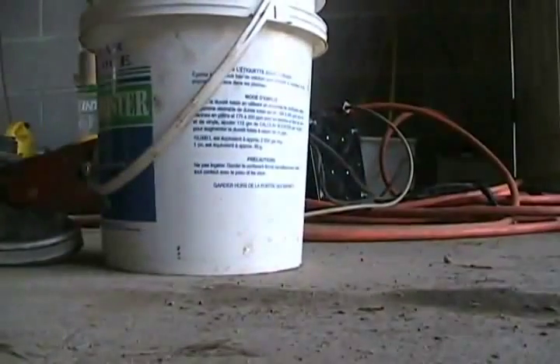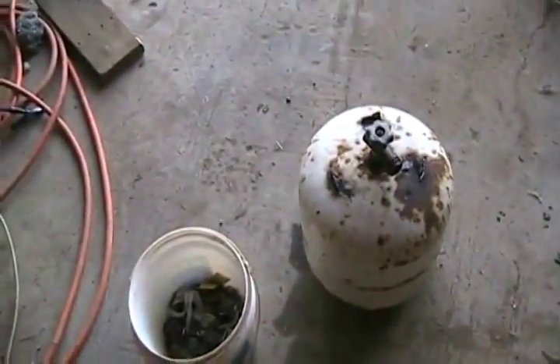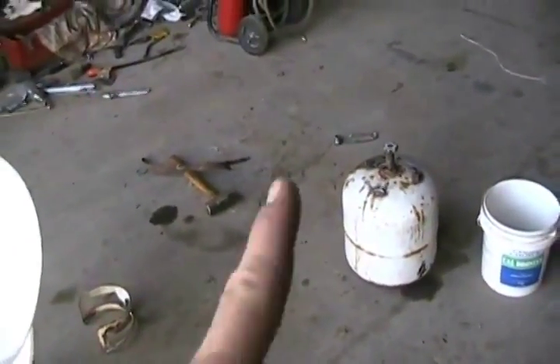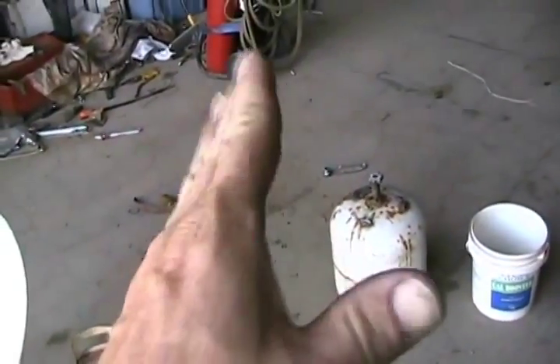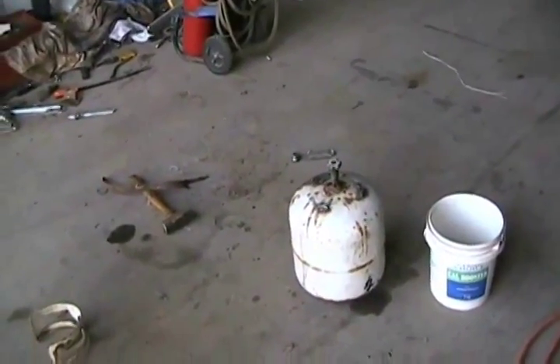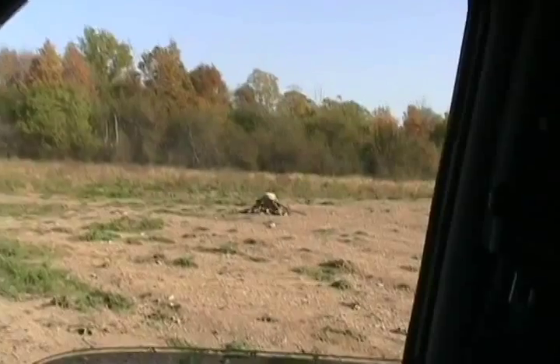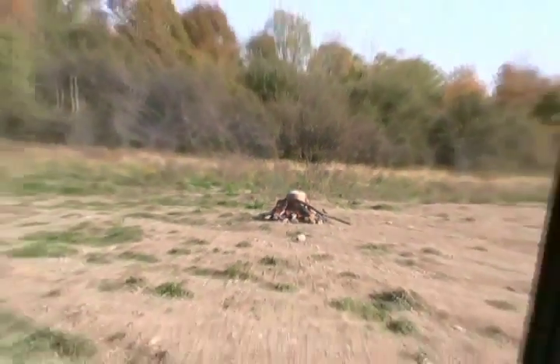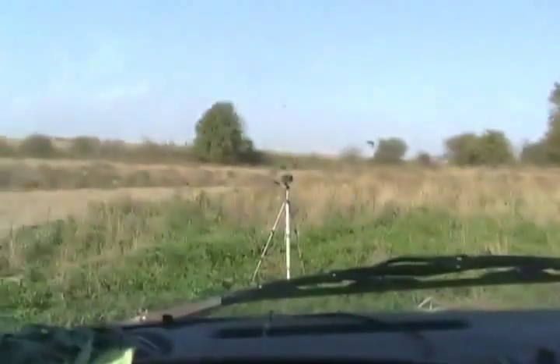Everything else is pretty stock, just a modified valve so it doesn't have a pressure release, and about a gallon and a half of water in there. I've got the guys at the back of the farm building the fire right now. We're going to set it standing straight up in the fire and see if the bottom blows out like an opening flower, vectoring thrust better so we can maybe get better altitude and a longer thrust burst.